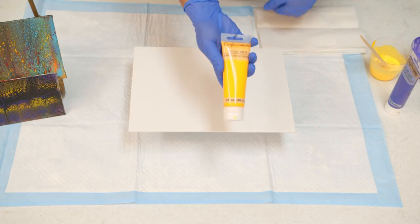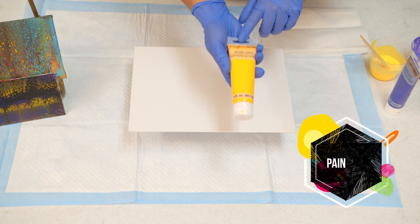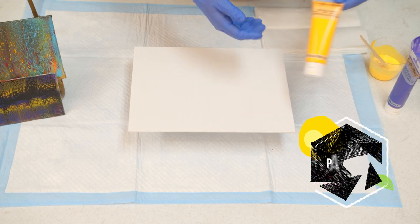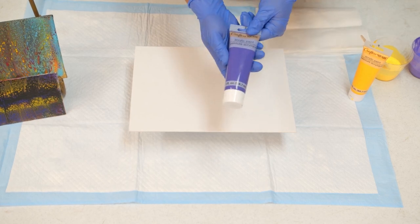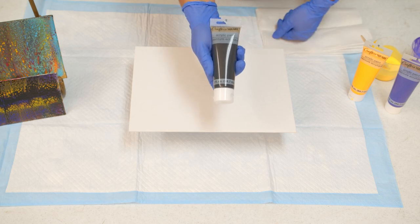To start off, I'm going to show the paints we're going to be using today. This is a yellow and it's just an acrylic paint. You can find this at the Dollar Tree. Most of the materials I have today I bought at Dollar Tree or at Walmart. The idea is to keep it inexpensive and something you can do for fun at home.